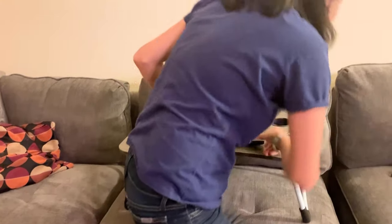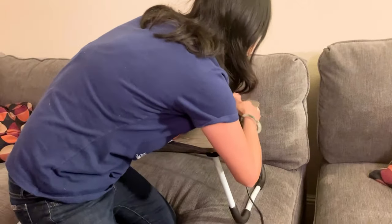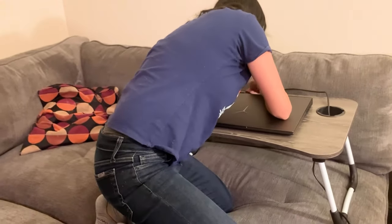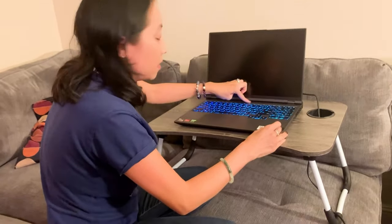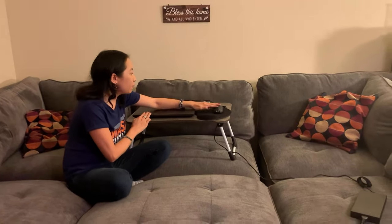I'm actually going to show you just so you can see how easy it is. I'm going to plug it in right here. My laptop is now plugged in, so you can see that it's fairly easy to use — easy to plug it in.